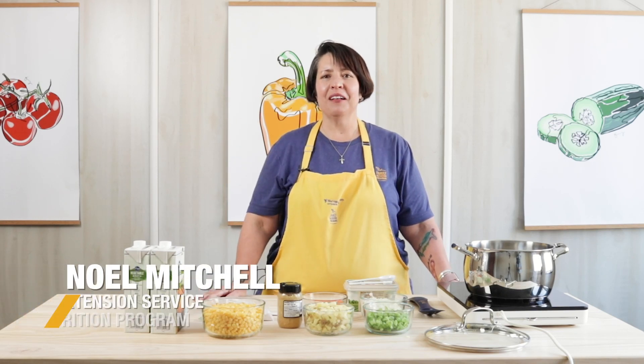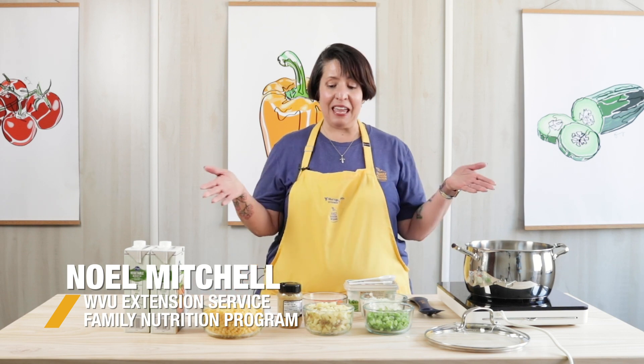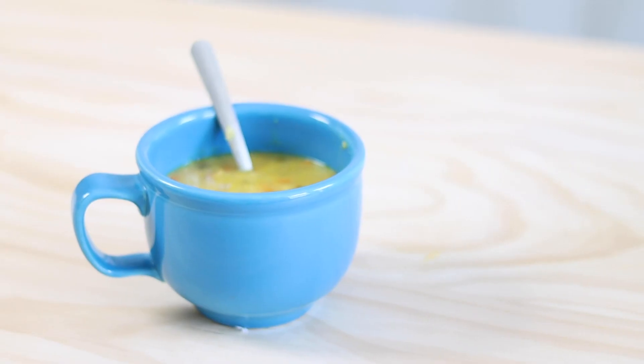Hi everyone, my name is Noelle. I'm a health educator with WVU's family nutrition program and today I'm going to show you how to make corn soup, one of my favorites.